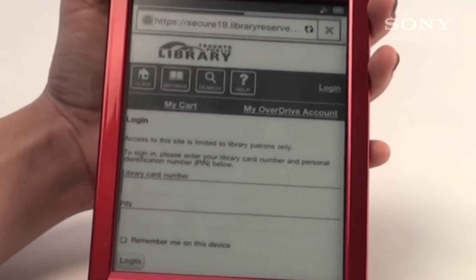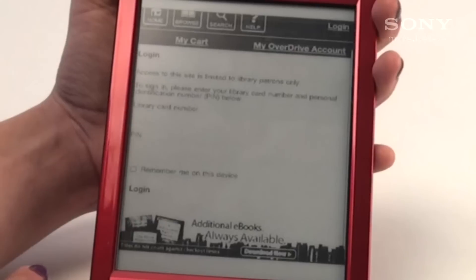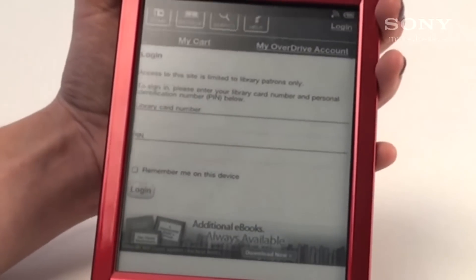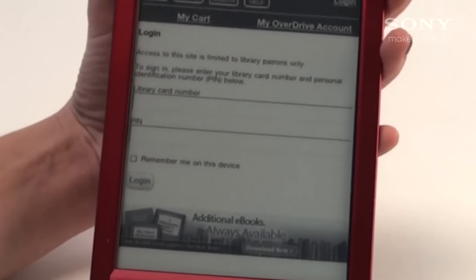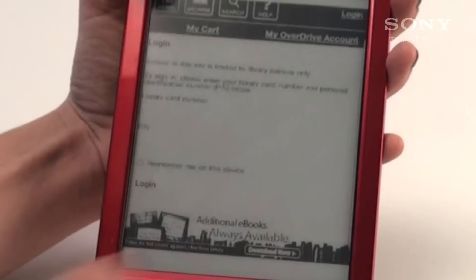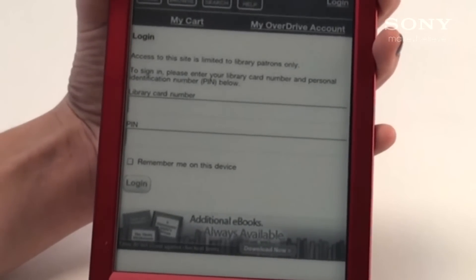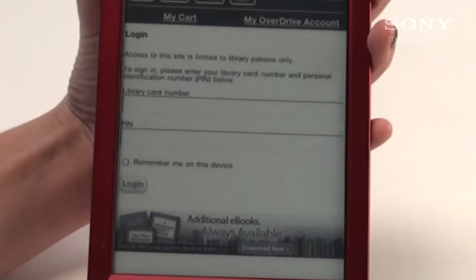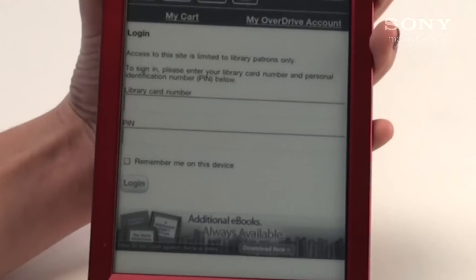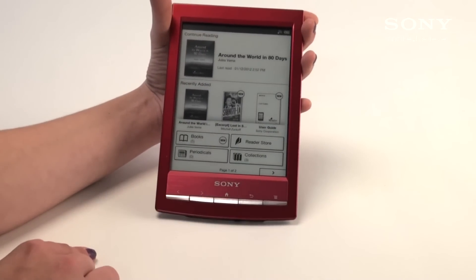If you haven't already logged in, this is your chance to do so. All you need to log in is your library card and your PIN number. You can choose for it to remember you on the device or not, depending on whether it's being shared by many users or if it's your own personal unit. Once you've logged in, it'll automatically download the book to your eReader and you can then use it for a certain amount of time indicated. Once the book has expired, it'll tell you the copyrights are no longer available and you'll either have to re-download the book or place a hold if it's already been checked out. And that's how you get your books from the public library.